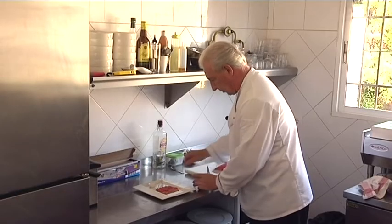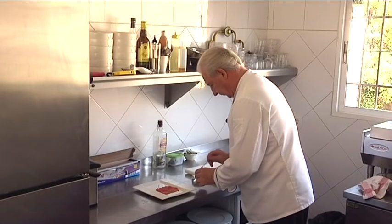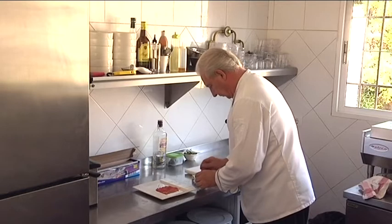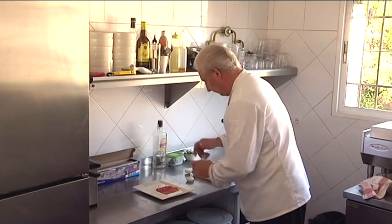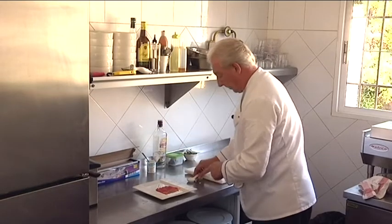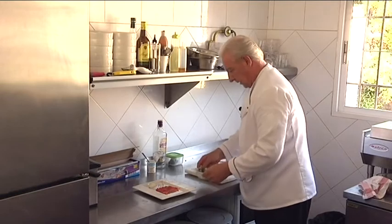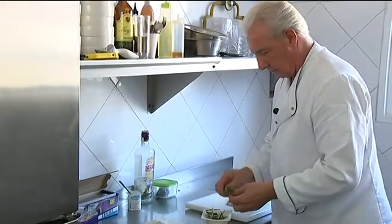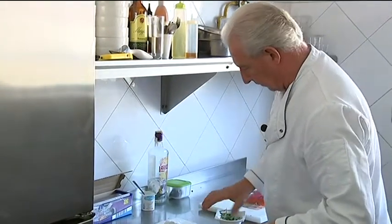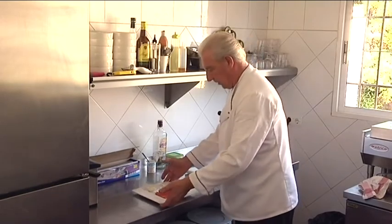Then we're just going to add a little yoghurt as a dip, and a little bit of fresh mint for garnish. And there you've got salmon cured with beetroot and gin.